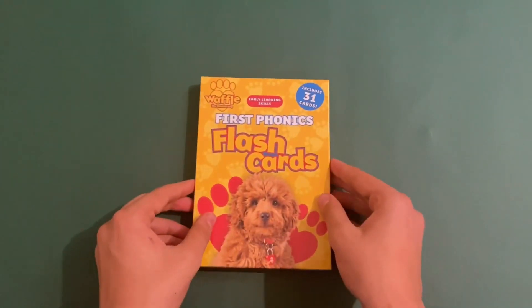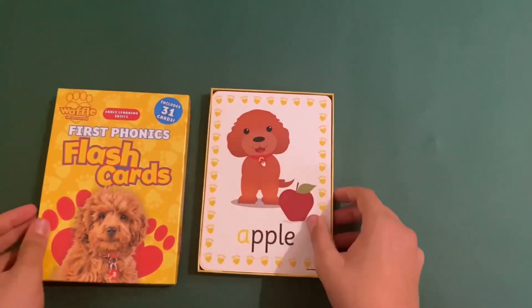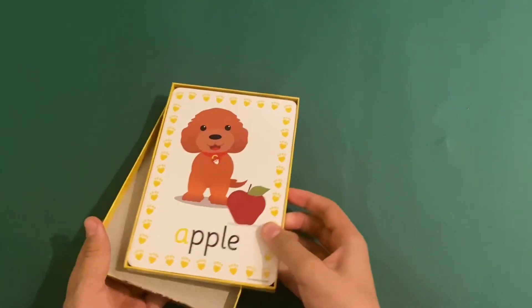So let's take a look inside. It opens like this, and you can even put it on the back as well.